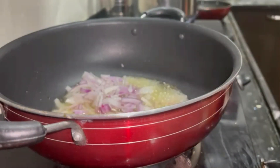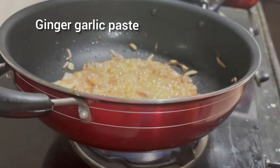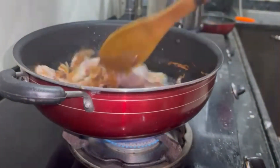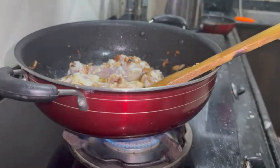I will sauté the onions. If I use onions for a regular biryani, I will add ginger garlic paste. Let's add until golden brown, then add ginger garlic paste and cook until the smell of ginger garlic paste comes out. Add the chicken.